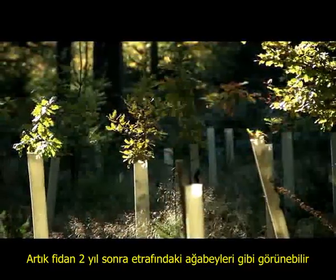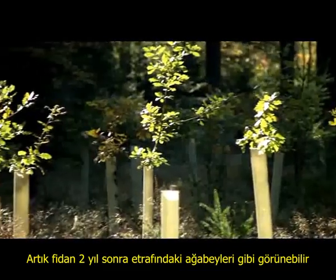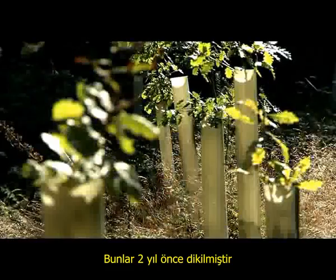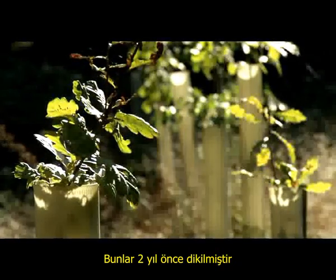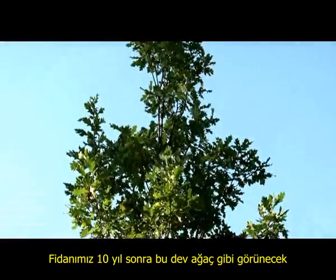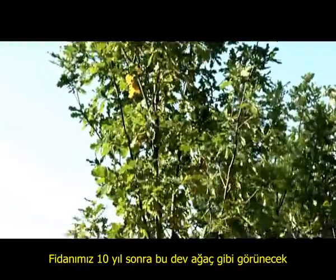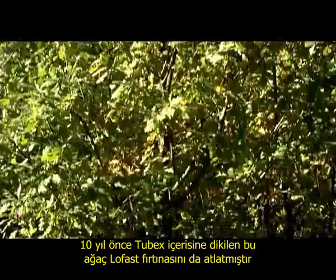The plant can soon look like the other ones in its vicinity, which were planted two years ago and are now out of the tree shelters. The little seedling could eventually look like this beautiful, stately tree, which was planted inside a Tubex tree shelter ten years ago after the Lothar storm.